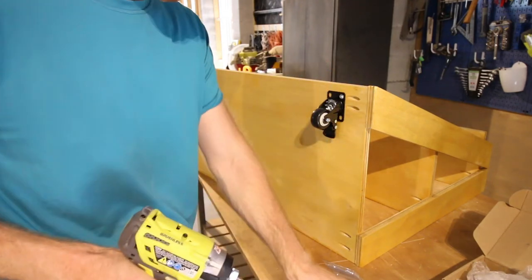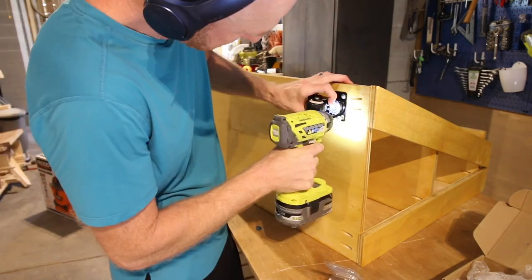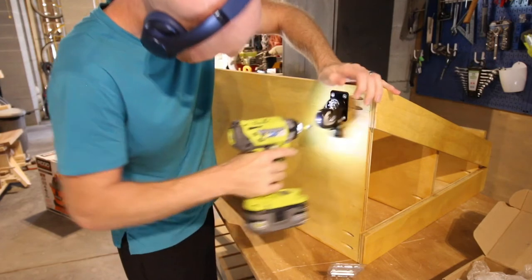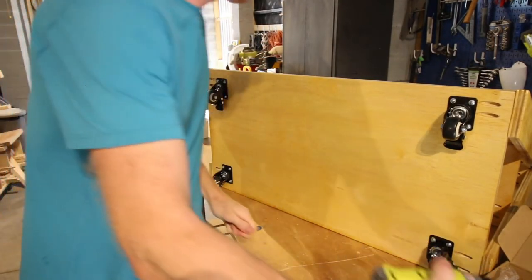After everything was dry, we added casters. These are just two-inch casters — they roll, swivel, and lock, which is good. We have toddlers who like to push things around, so we're going to have to keep these locked. We added four casters into each corner and then we were ready to roll.